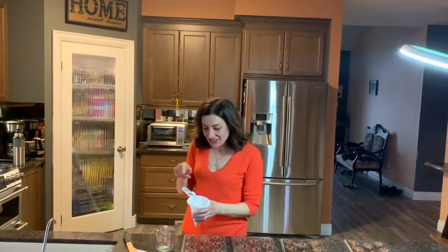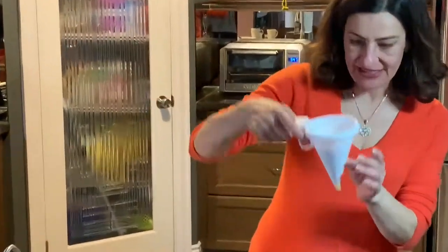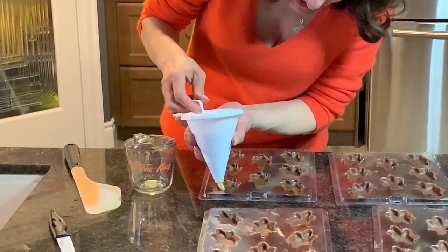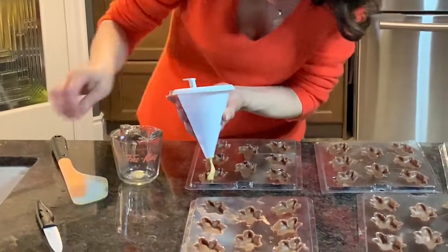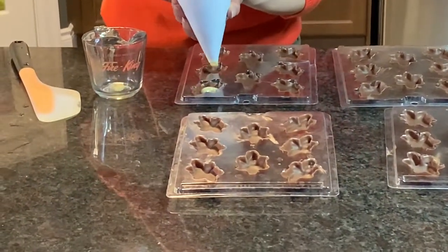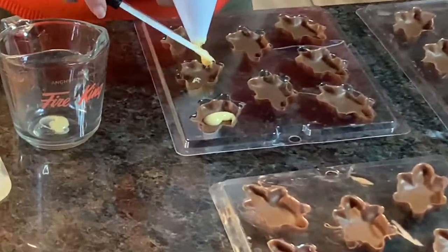The next step is to take the caramel we made on the stove. I've put it inside this unit — you can use just a measuring cup — and I take a little bit and put it in each cavity, using my knife to control it. You just want a small little bit of caramel in each one, and you fill every one of the cavities.